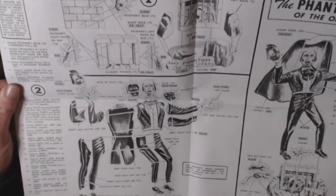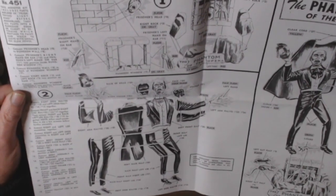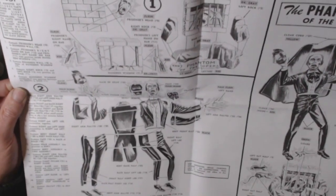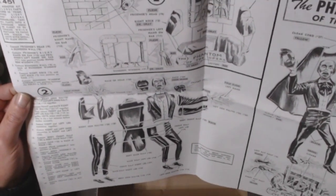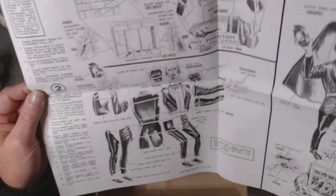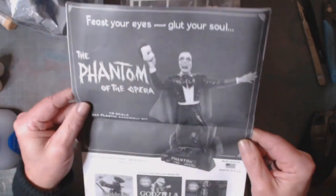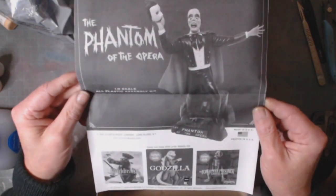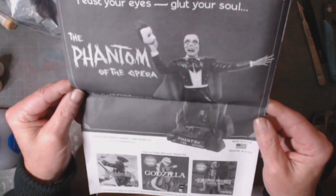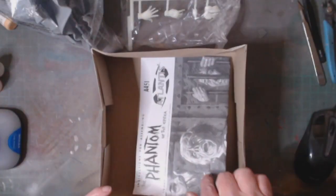It looks like a fairly straightforward kit, not much to actually do. These are definitely instructions from the original Aurora-type kit when it first came out. It's a one-eighth scale, about 10 inches tall. I'm sure there'll be some filling and stuff. Also listed on the box: Blackbeard, Godzilla, and the Forgotten Prisoner of Castle de Mer. So yeah, this is what I'm going to be cracking on with.